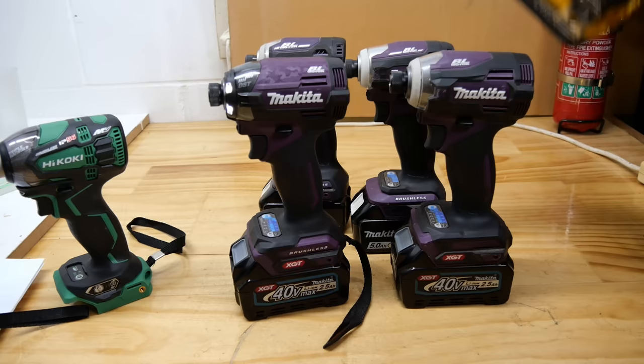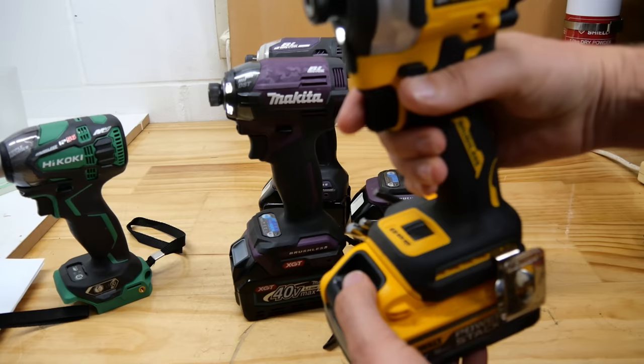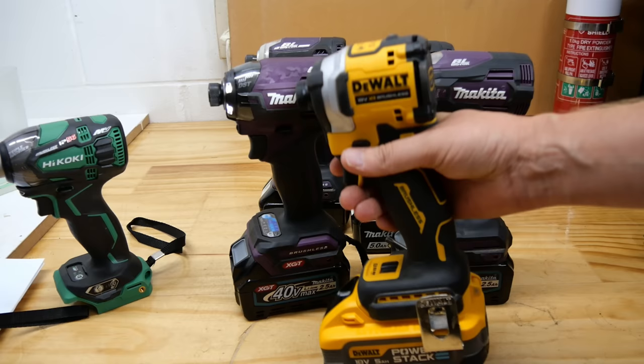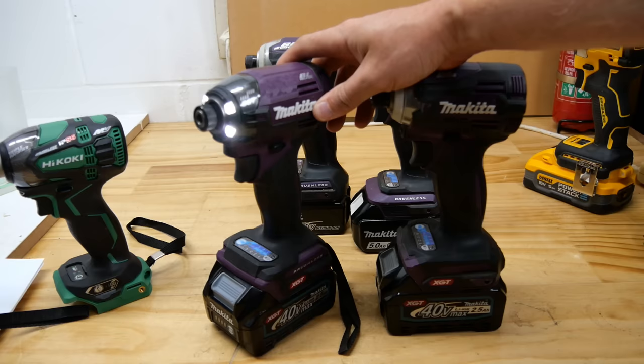A lot of people think power is the last setting — it's not. The 'P with a line' is the one before the end; the last one is a screw mode. So lots of people say 'you're in the wrong mode' — no, they just don't understand the tool. Hikoki went back to doing it on the front, but they've still made it rather confusing. Something simpler is much better. Today these are doing something odd — setting one is acting like three and three is acting like one — that's tools for you.